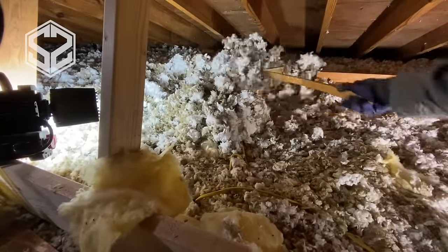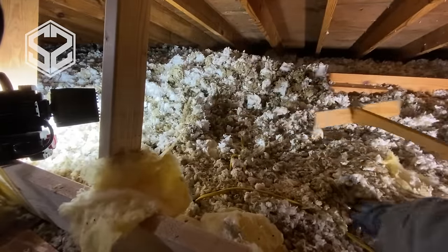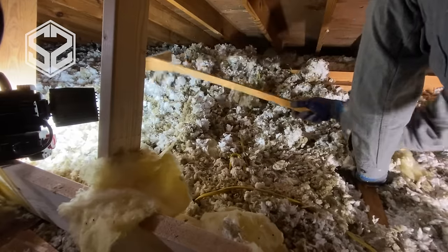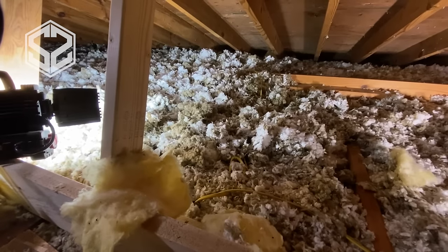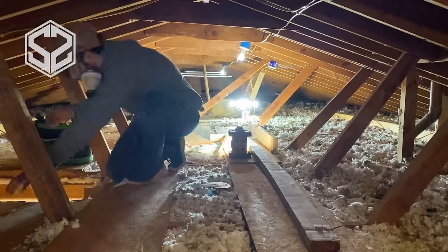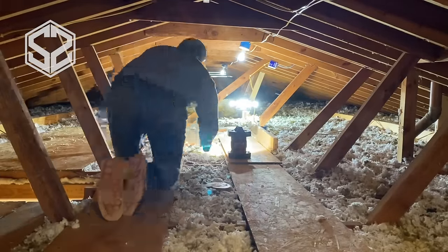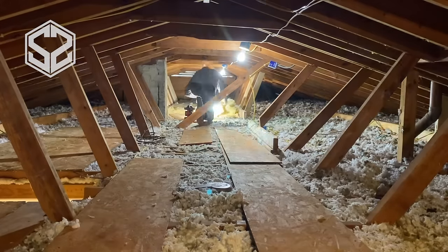Something that I found helps a lot is to have some sort of insulation rake to pull and push the insulation around. I just used two pieces of scrap wood and screwed them together, creating a rake. It's light and easy to move around in here and it works really well. You can see here all the insulation in the sections is leveled out. I'm just about finished — I've got to move all the tools and leftover wood out of the attic and clean this all up.